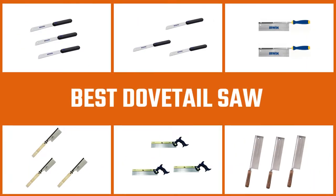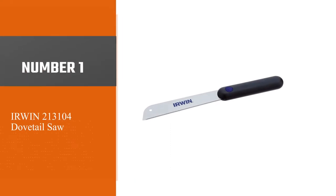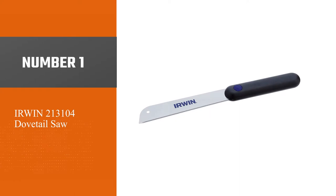If you have tried a number of hand saws but are not getting that perfect touch of neat finishing to your workpiece, then these dovetail saws are highly recommended to you. Number 1, Most Popular: Irwin 213104 Dovetail Saw.